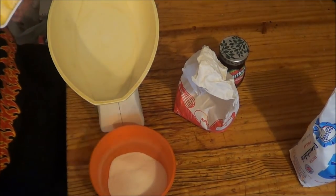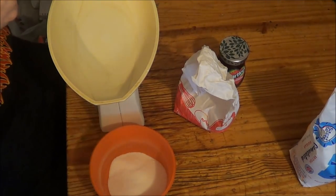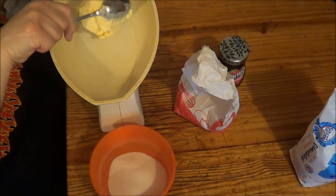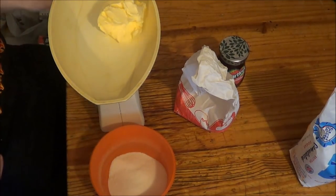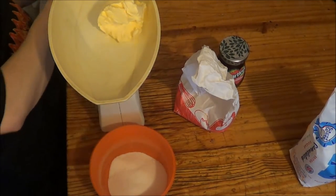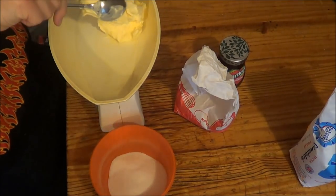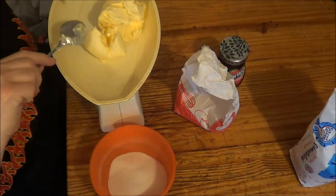I'm using marge because I don't like butter. And yes, to people who say there isn't, there is a big difference in taste. It's disgusting — seriously, to me it's disgusting.